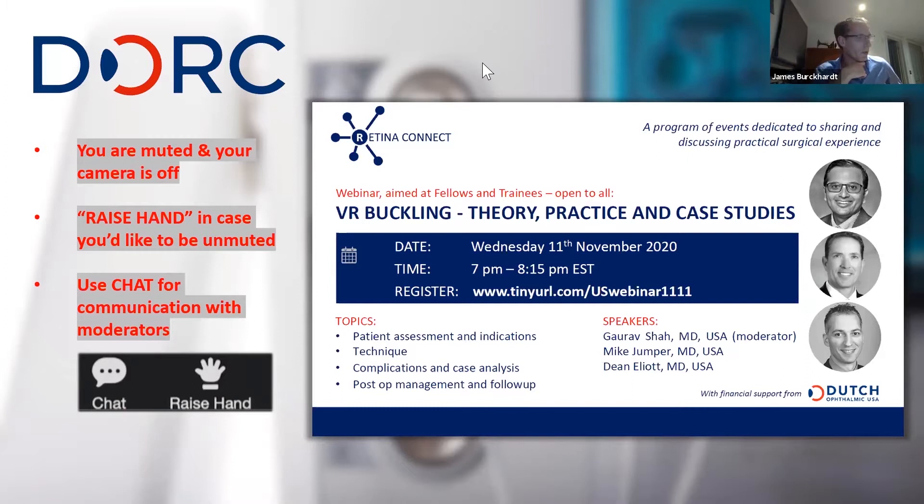Thanks, James, for the kind words, and thank you to DORC for allowing us to do this. This is really buckles coast to coast — east coast, midwest, and west coast — spanning the entire country. Mike and Dean, we've been friends for a long time, and I think you'll get a lot of hopefully practical things that we have all learned in terms of where we do things.